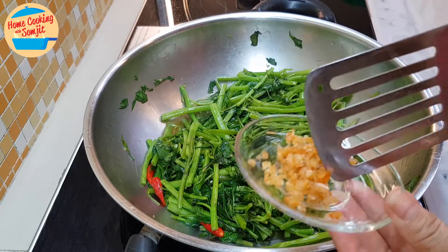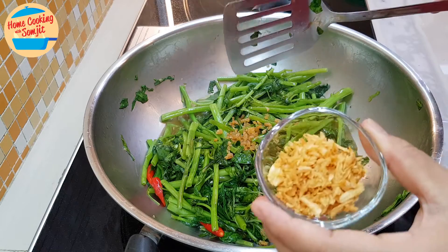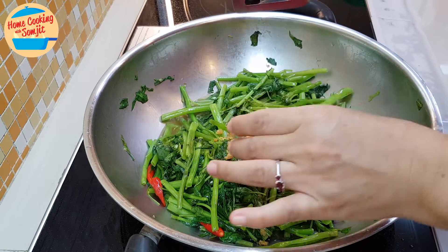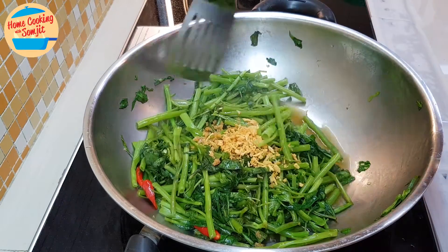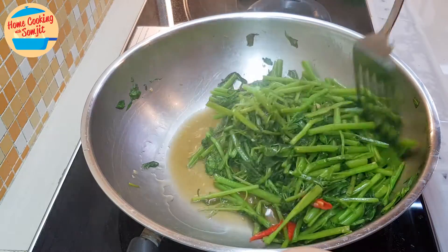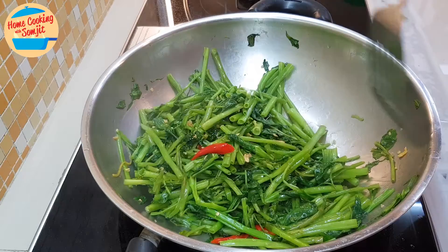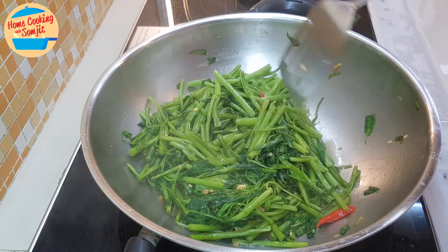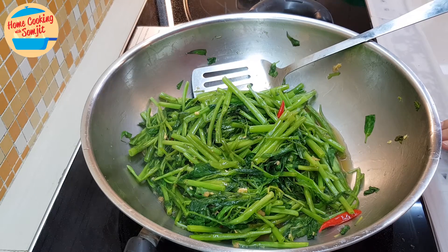Once the kang kong is cooked, we're going to put in half of the dry prawns and half of the crispy garlic. Give it a stir. That's all — it is done. When the kang kong is cooked, switch off the heat.